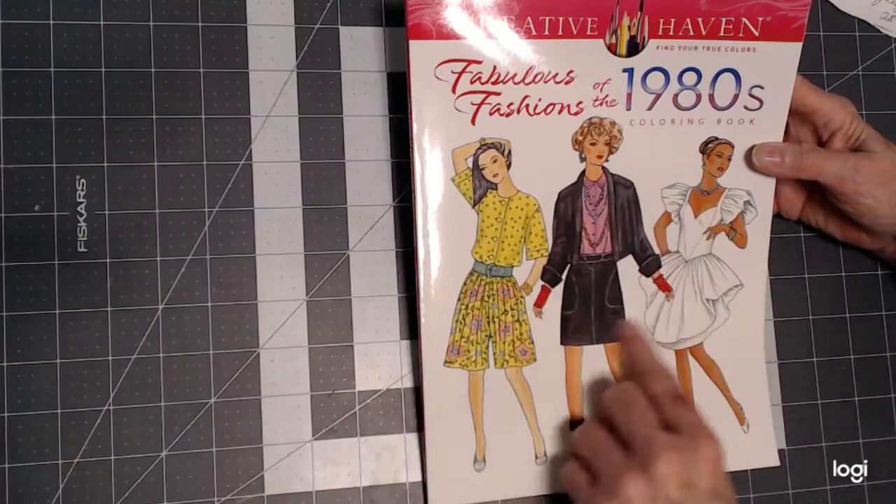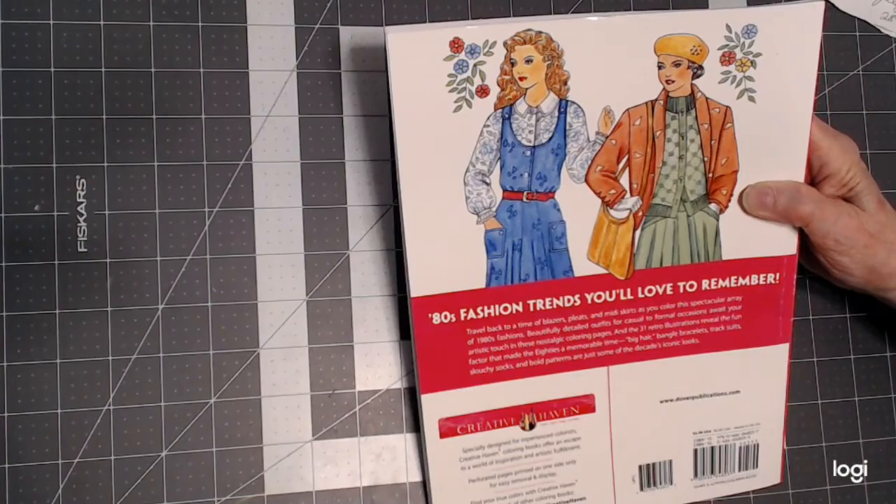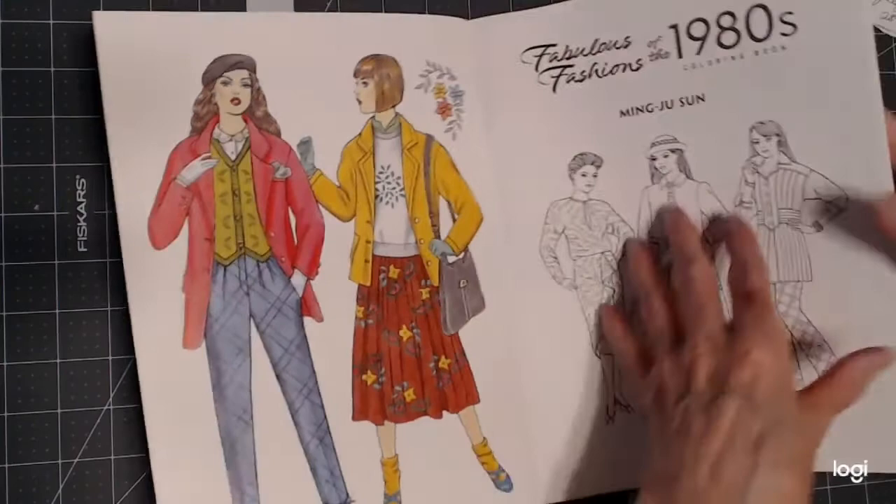These three girls appear in three different pictures in this book, and that's sort of an example of what they look like colored in. And this here on the back is a picture in the book — there are 31 retro illustrations. We always have one that's colored in for us to see how they did it.